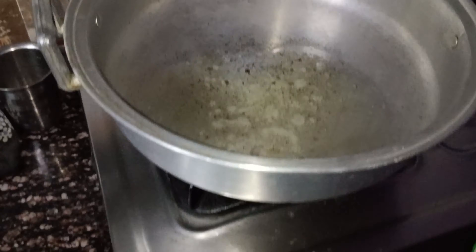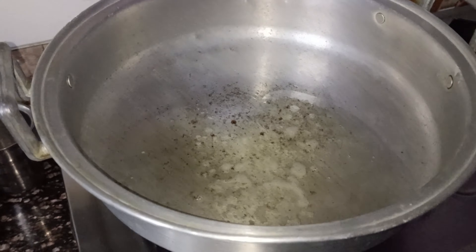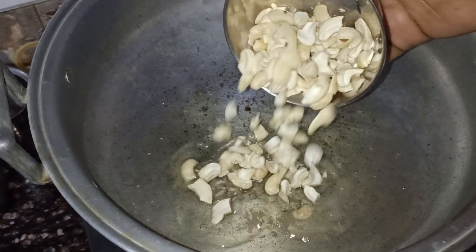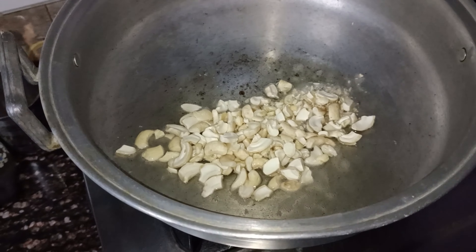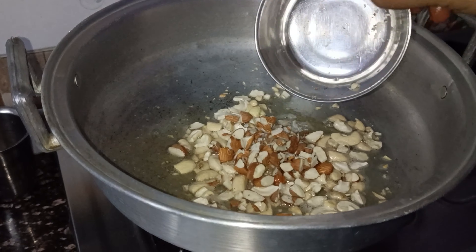We will make dry fruits as well. We will cook for 4 tablespoons. We will cook it as small pieces. Then we will cut the rice as well. We will cook for a small piece and fry it all.